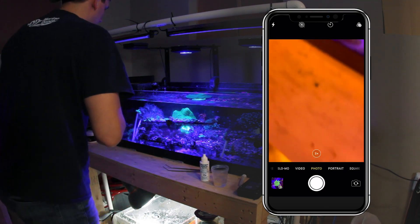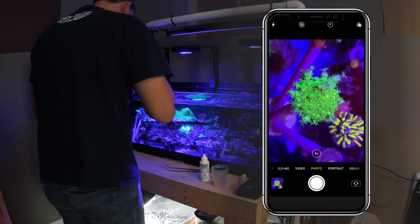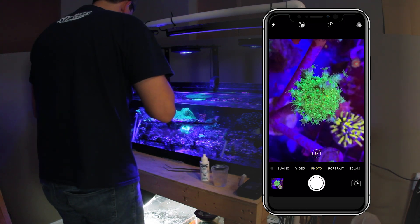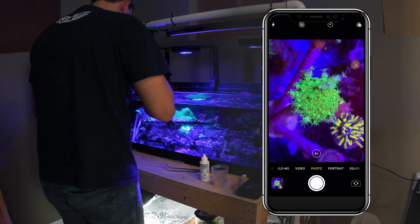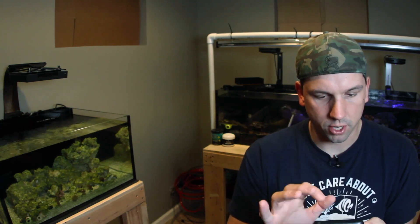And now let's get one from above too. Looking good. Perfect. Now let's go ahead and take this into a quick edit. Let's take this into Photoshop Express and we'll do a side shot first.